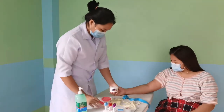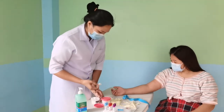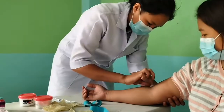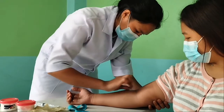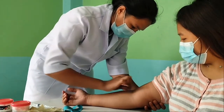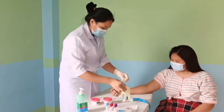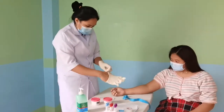Using an alcohol gauze pad or cotton balls with 70% isopropyl alcohol, clean the venipuncture site. While waiting for the alcohol to dry, put on your gloves.